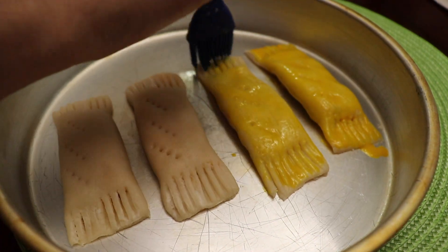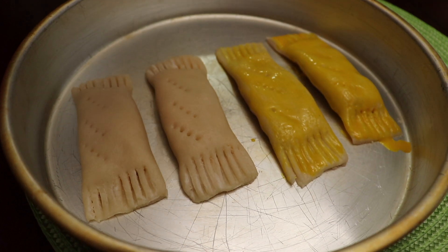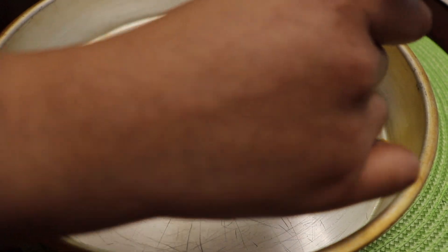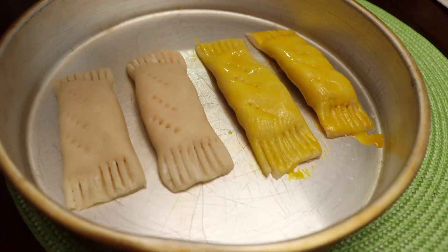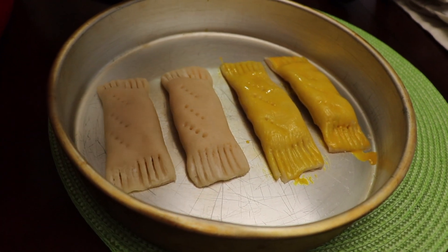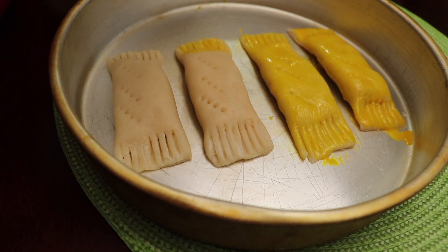Now that we're done creating our cheese rolls, we're just going to give them a nice glaze. All I've done is crack an egg, whisk it, and add a little bit of yellow food coloring to give it this color. I'm going to glaze over the top of my cheese roll with it. I periodically check on my pastry in the oven and add more glaze if it needs more color, so definitely don't throw out this mixture right away.